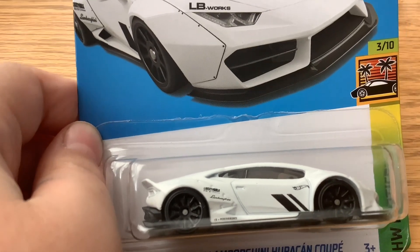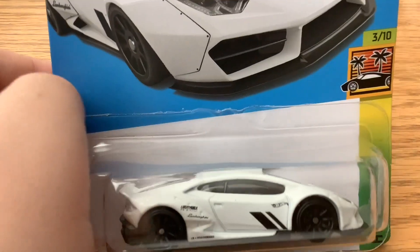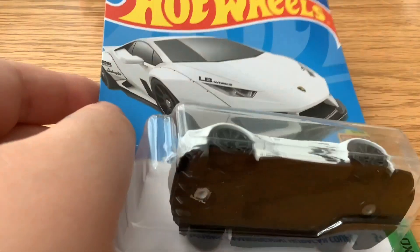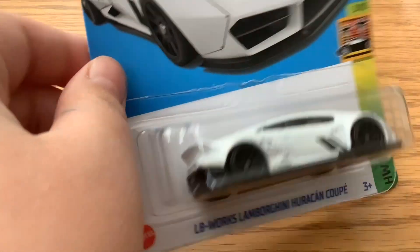What's up guys, it's Spartan Gamer 88 and today we're going to be doing a YouTube short. I do this Hot Wheels - it's probably the only one I'll do, I just thought it was really cool.